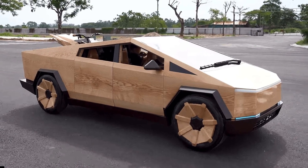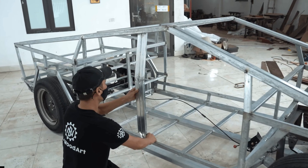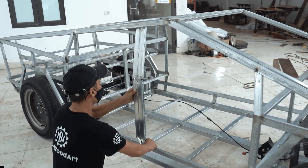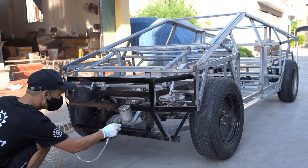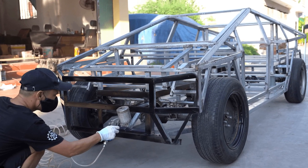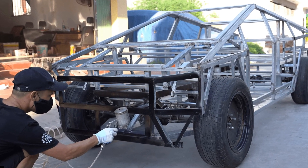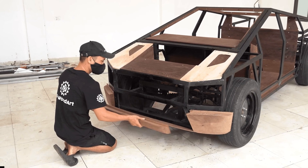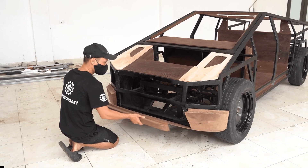Last but not least, it received an acrylic roof to simulate the sunroof on the real Cybertruck. The end of the video showed the wooden Cybertruck going on a cruise, carrying a wooden ATV driven by woodworking YouTuber Sun. They even took it on a city drive where it managed to keep up with a camera car.